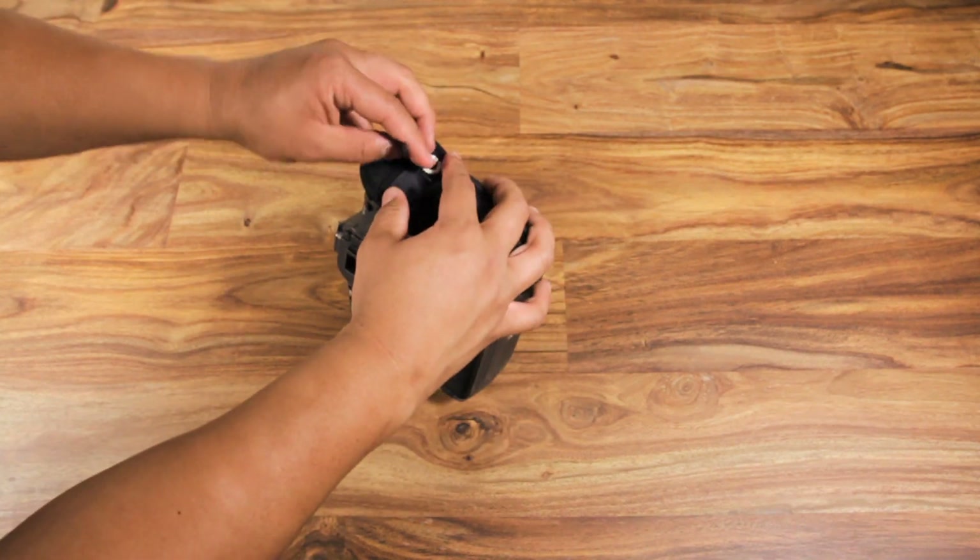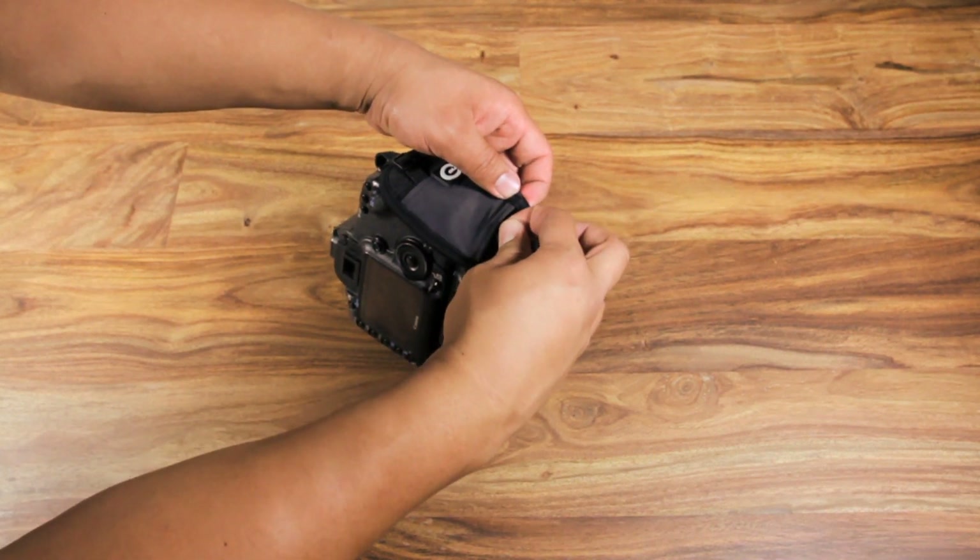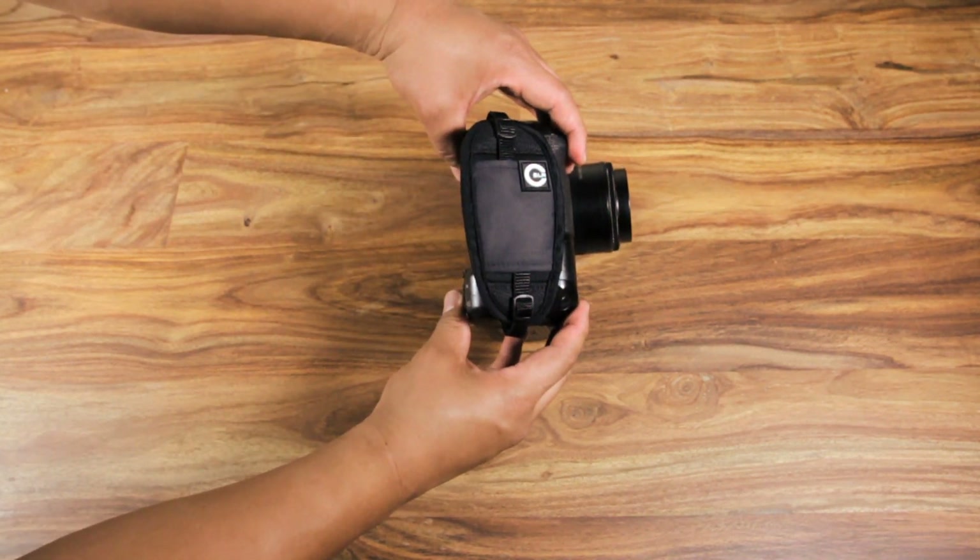Tuck any excess ends of the strap underneath the fabric. Finally, adjust the strap to fit you comfortably.